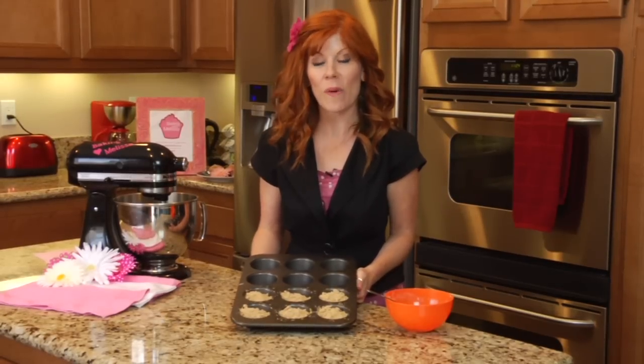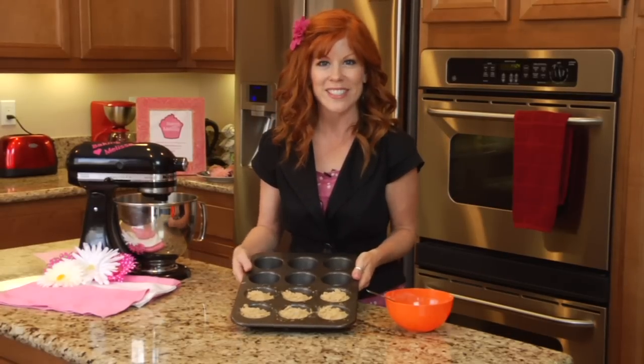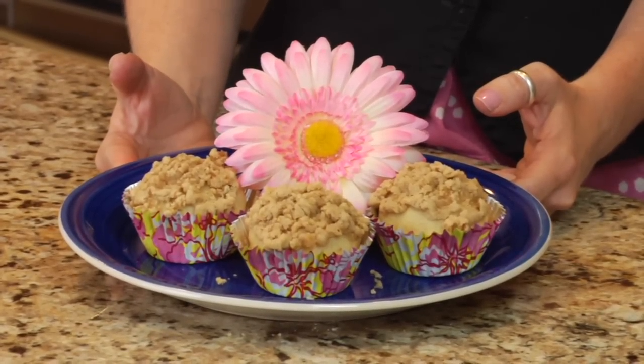I've already preheated my oven to 350 degrees. I'm going to go ahead and put these right into the oven and bake them for 16 to 18 minutes. Just keep a watch on them and you'll know when they're done. And there you have it — wonderful cinnamon strudel muffin mix recipe for muffins.